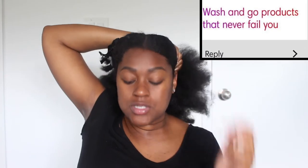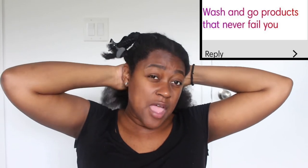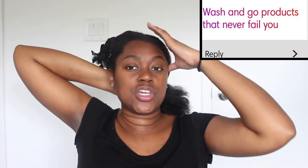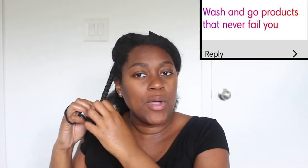Next question: wash-and-go products that never fail you. I've never done a full proper wash-and-go, so I can't speak to that specifically, but here are three general products I love that never fail me. First, the leave-in cream from African Pride's Moisture Miracle line. Second, Aussie Moist Three Minute Miracle conditioner — that's a staple. Look at this curl definition from the braids — I wasn't even trying! Third, from the African Pride Black Castor Oil line, their Twist Lock and Braid Defining Gel. I'll put them all on screen.